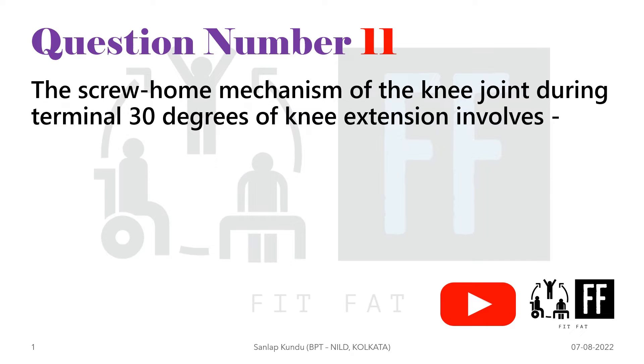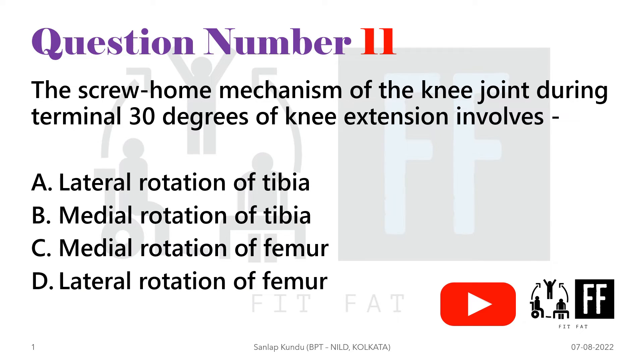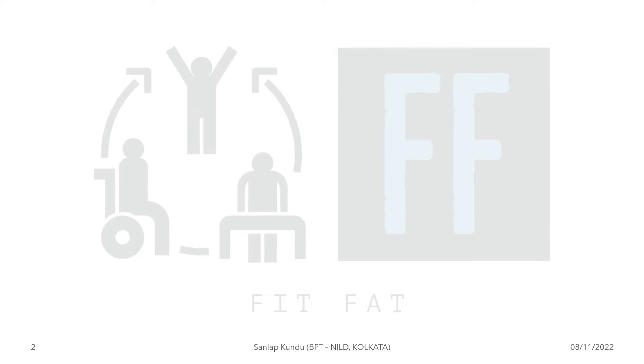Question number 11: the screw-home mechanism of the knee joint during terminal 30 degrees of knee extension involves — and the options are listed. This is a question from biomechanics, so let's find the answer.